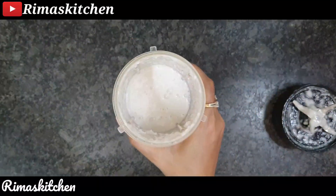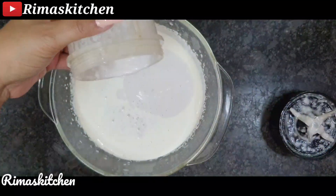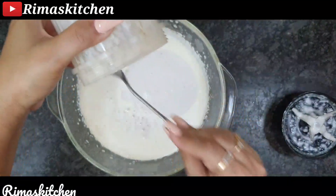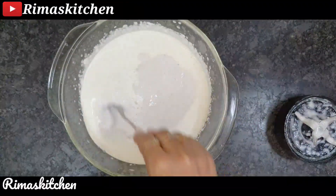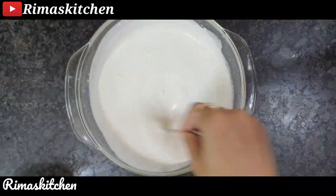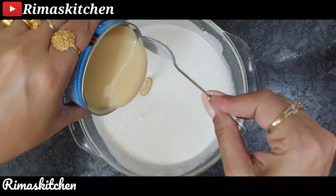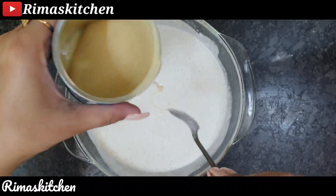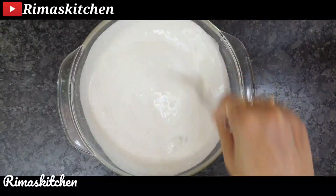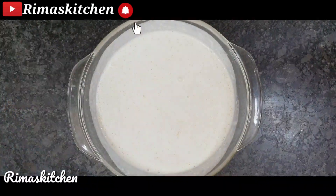Now we will mix the coconut paste into the cream. I will add condensed milk in this. Now we will blend it with the blender.